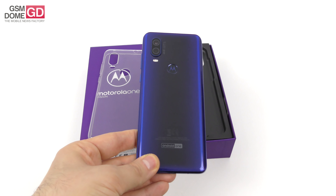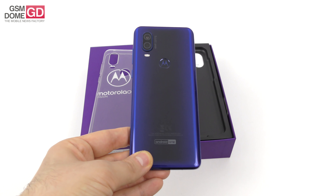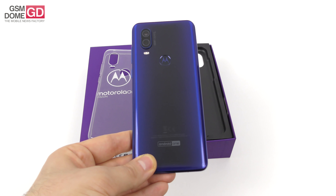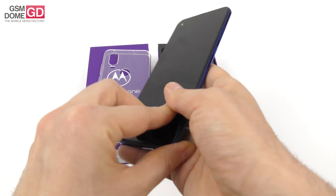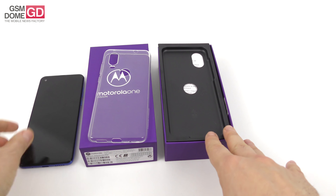We have the blue version of the phone and the price tag should be around $350 to $400. It was unveiled in Brazil on May 15th — as fresh as it gets — with a dual camera at the back. I'm going to start off with the interior of the box, putting the phone aside for now.